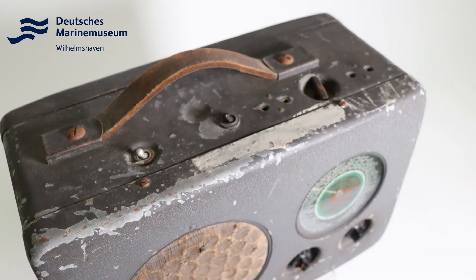Unser Gerät stammt von einem U-Boot, dazu später aber noch mehr. Zum Einsatz dieser Geräte: wie man sehen kann, die Gebrauchsspuren sind eindeutig. Sie zeigen sozusagen den Einsatz in einer rauen Umgebung und deshalb sind diese Geräte eben auch stabil gebaut und aus heutiger Sicht mit 10 Kilo eben keine Leichtgewichte.